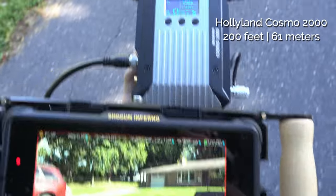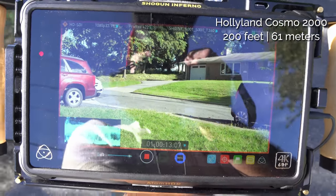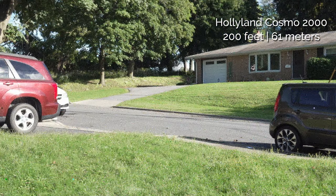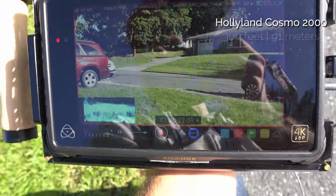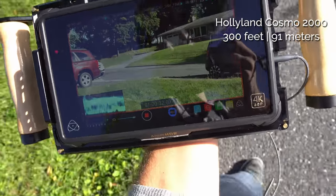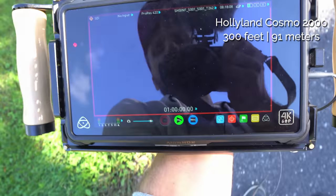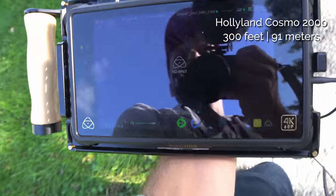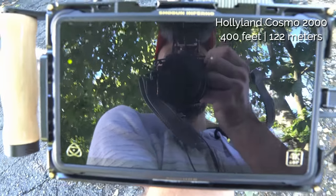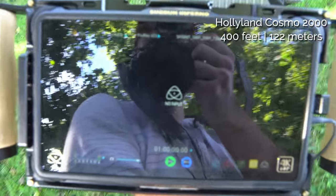The video signal starts dropping to two bars at 200 feet behind one house, but I can still hear audio perfectly and still see the video. Going further — at 300 feet audio is cutting in and out, video is gone intermittently. At 400 feet behind two houses, it's still going in and out.